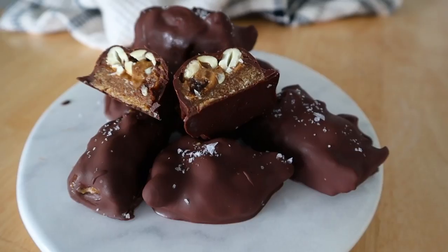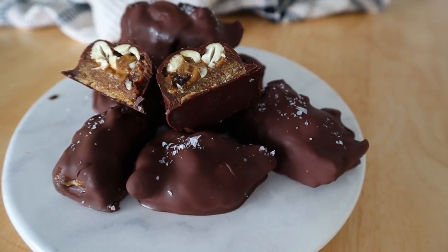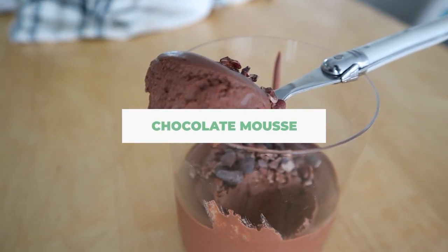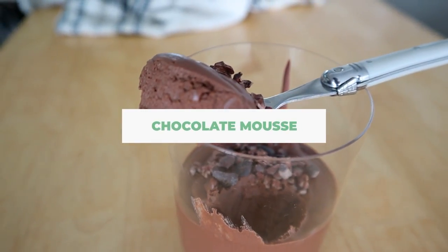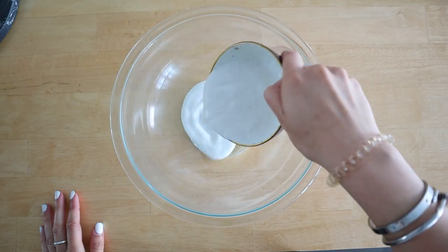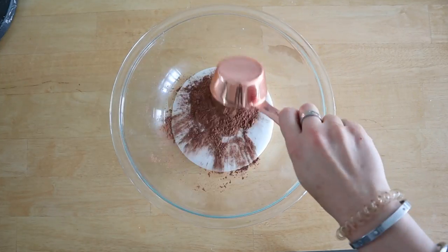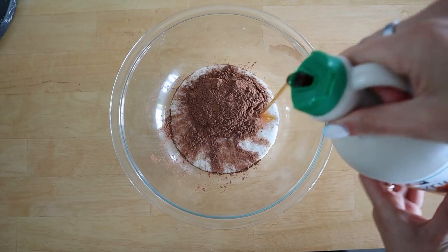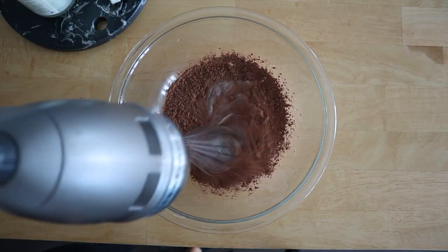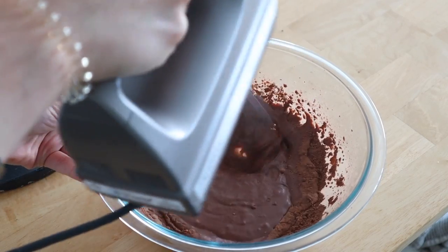Next up we are making one of my all-time favorite no-bake desserts: chocolate mousse. This is vegan, decadent, and so delicious, and all you need is a few ingredients. I'm taking some coconut cream and some raw cacao powder, adding in about a tablespoon of maple syrup — and that's all you need.